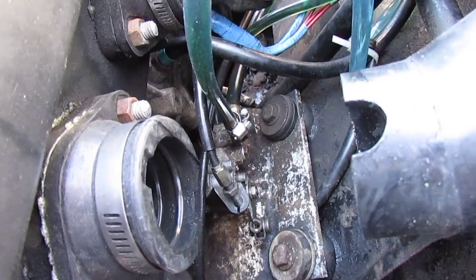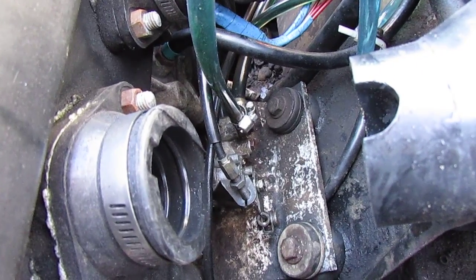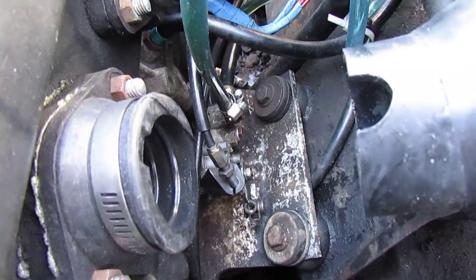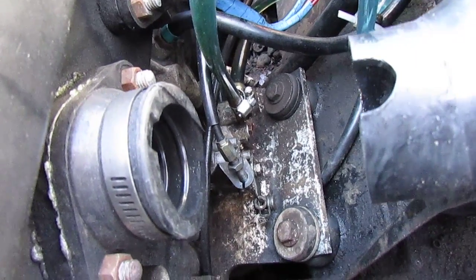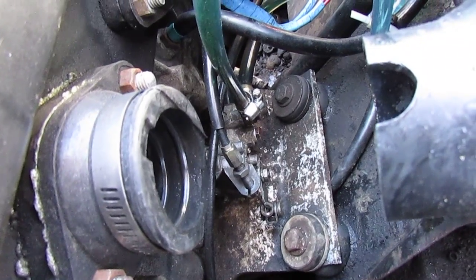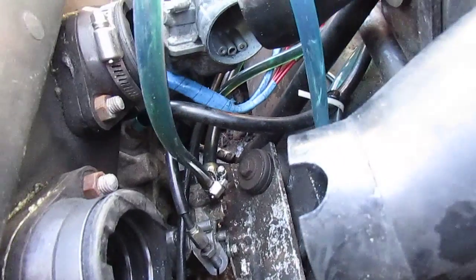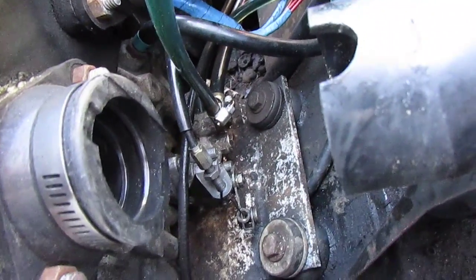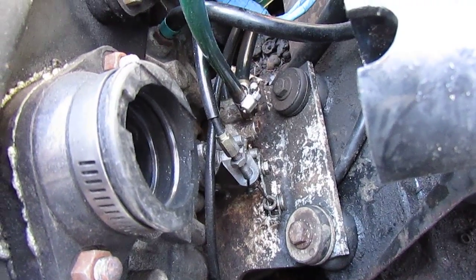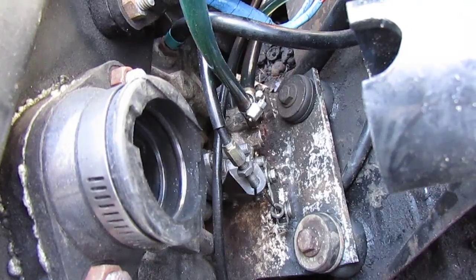Today's video we're going to be going over the notorious two-stroke injection pump oil injection. A lot of people want to bypass their oil injection pump, but what I've seen and read about these things — they're pretty reliable. There's only really a few things that can go wrong with it. I've had this one apart, and in a later video I'll show how to actually rebuild the check valves and put this back into service.